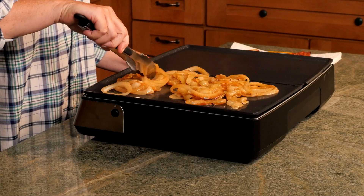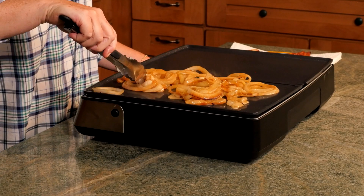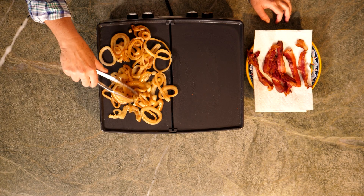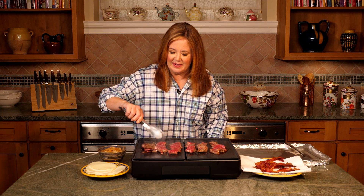I have one onion, which I've cut into quarter inch slices, and we'll sauté these just until they're soft, about five minutes. The steaks are sizzling — these cook about two minutes a side.